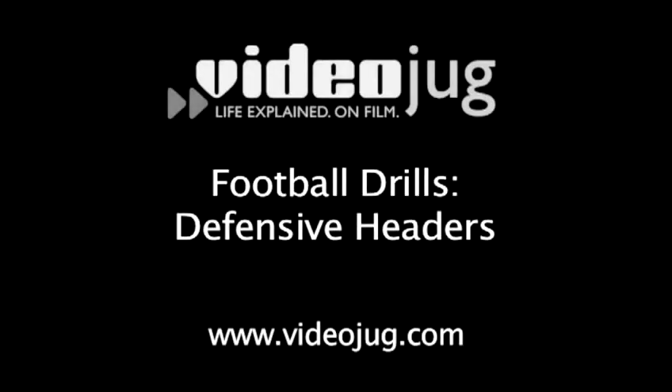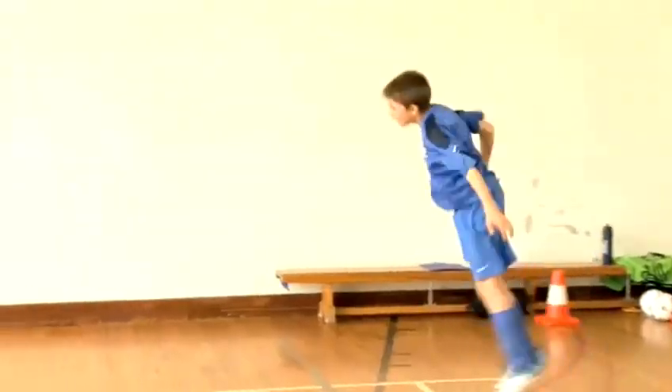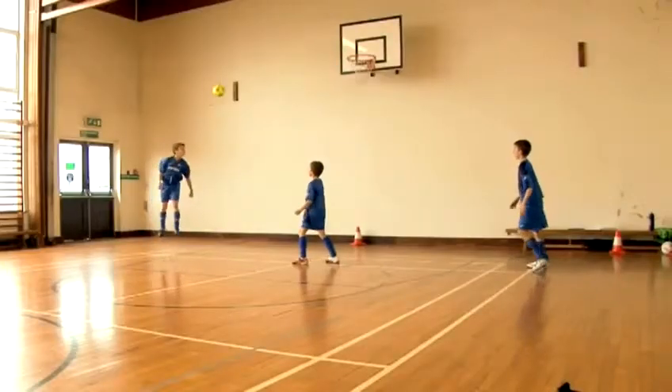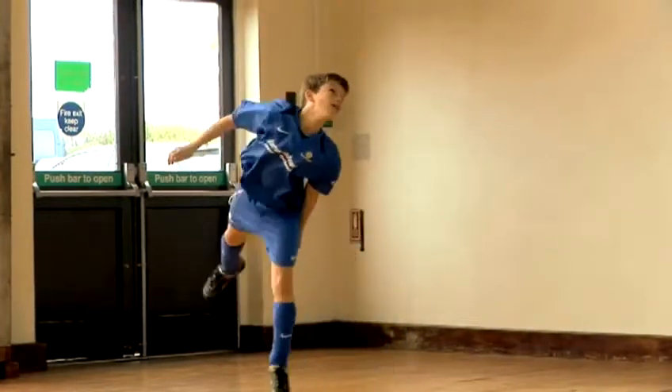Football drills: defensive headers. Videojug football skills and drills, brought to you in association with Brazilian soccer schools. A good defensive header will help get your team out of trouble. The main focus behind a good defensive header should be on getting height and distance on the ball. Getting the ball out of danger should be the main priority.